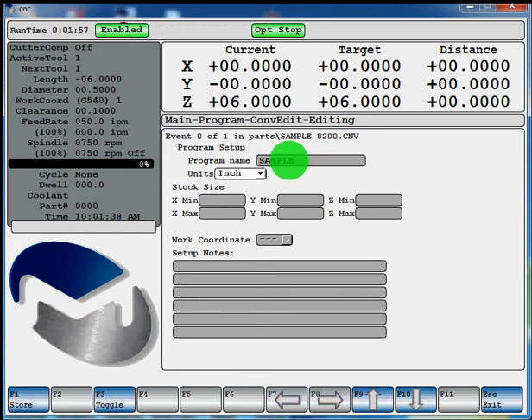Hit enter. You're going to have F3 come available here — you can toggle through either inch or metric. We'll program in inch. Hit enter to come down to your solid model stock size. For this example, we'll say we're going to have a 6x6 block. X0, Y0 will be the center.